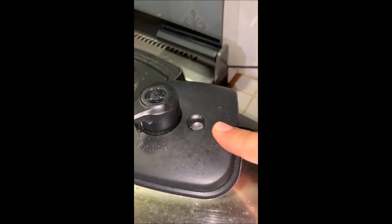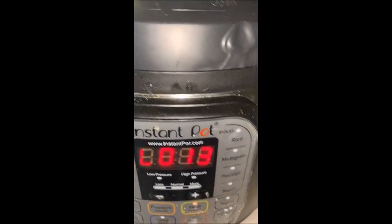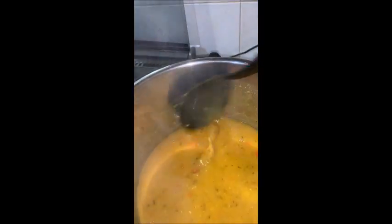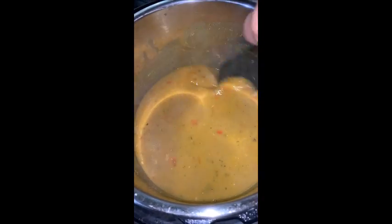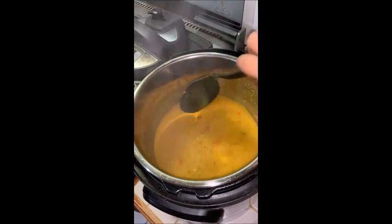Okay guys, so my valve went down, the venting came on, and it has been 30 minutes since my dal finished. We're going to open and do a taste test. It has a little zing to it — it's a little peppery — but maybe that's what makes it taste so good in my opinion.